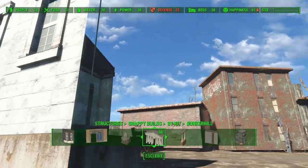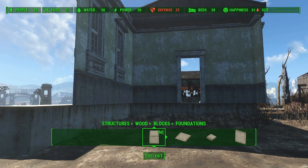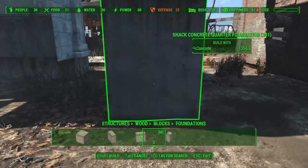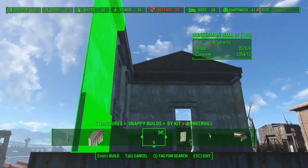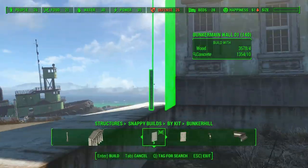We already placed the concrete outlines, and we also placed the front of the building. Which means it's time to place some walls. I will place some more concrete foundations, so I can snap some floor pieces to them. With those floors in place, I can add some more walls.